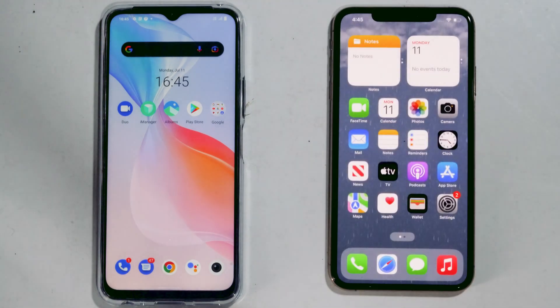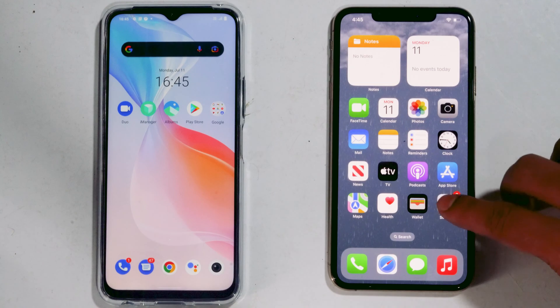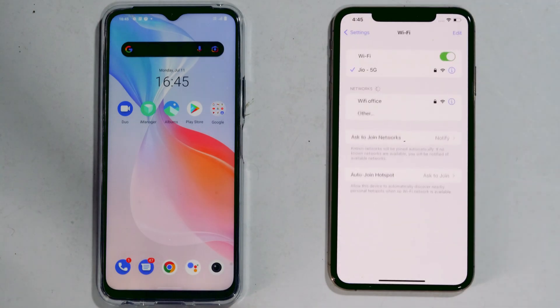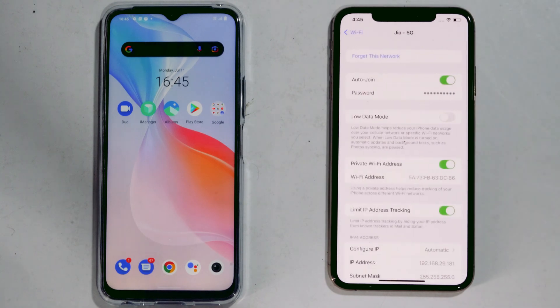So let's directly get into the method. First, you have to go to Settings on your iPhone, then Wi-Fi. From here, click on the 'i' icon next to the Wi-Fi network which you want to share to your Android.